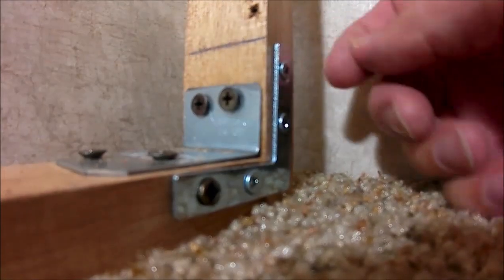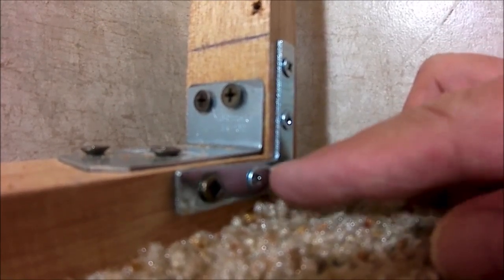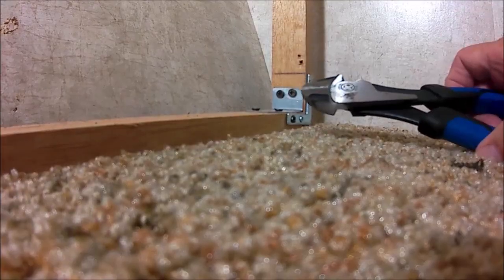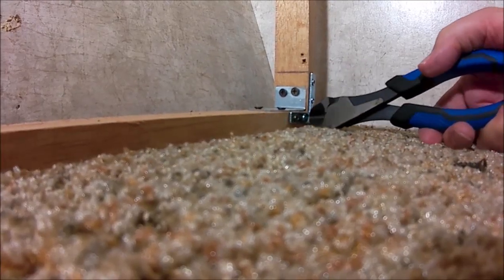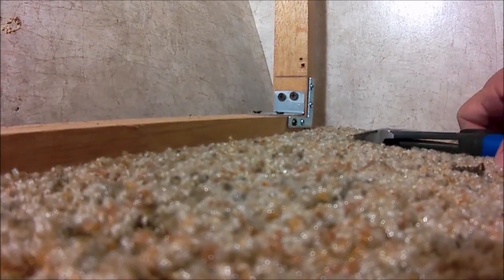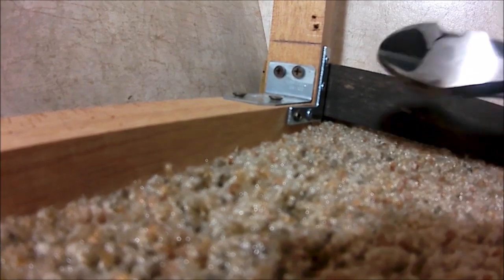What happened was this board separated from this board, and there was a bunch of staples sticking in here. I couldn't get the staples pushed back in, so I took these diagonal cutters and reached in there and cut out all the staples. Before all this was added, of course. I lost the footage when I was cutting the staples off, so anyway, you get the idea.